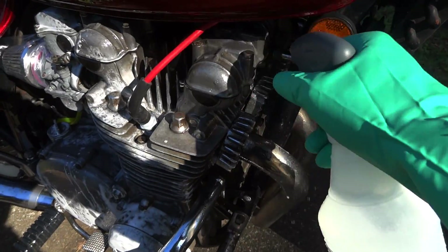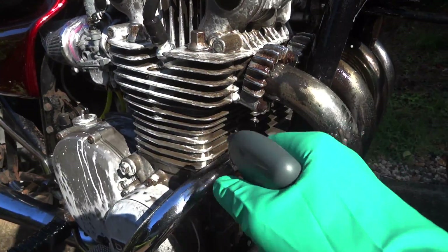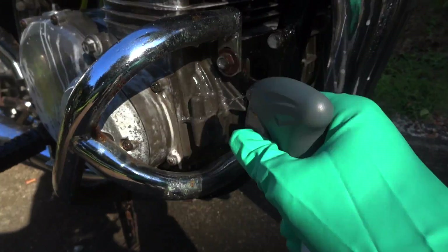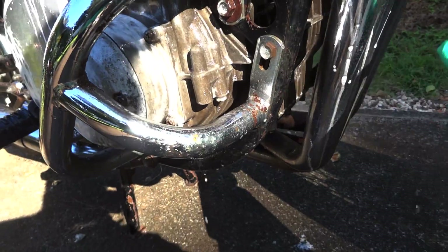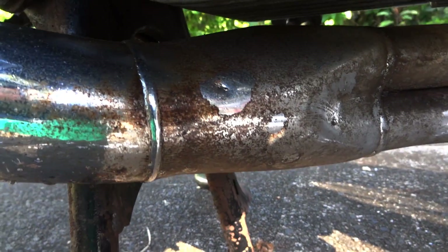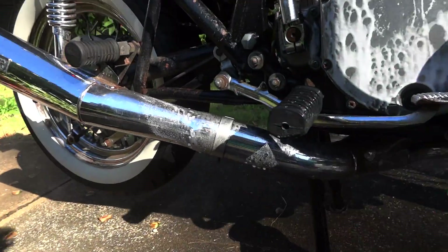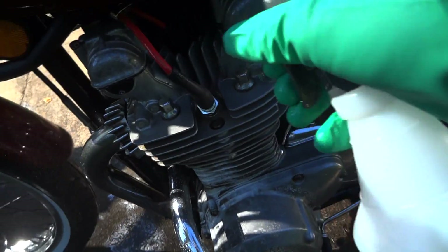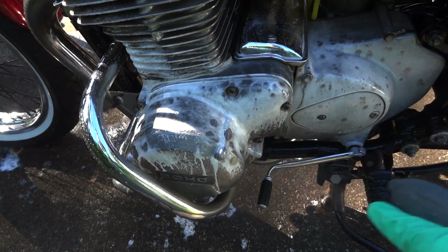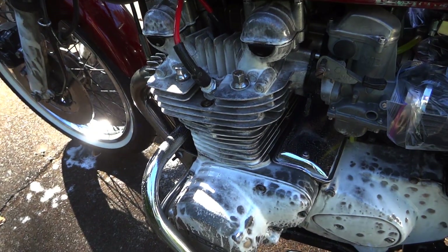Try not to get it on the paint if you can. Okay, look down here — this is the before. It's pretty ugly down there. And you can see the pipe — this dirt right here, that's not dirt. It's like this oxidized rust. I haven't been able to do anything to get it off at all. Basically just going to be doing this all over the bike. I'll check back with you after I give it its first power wash.